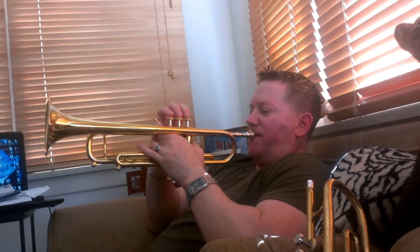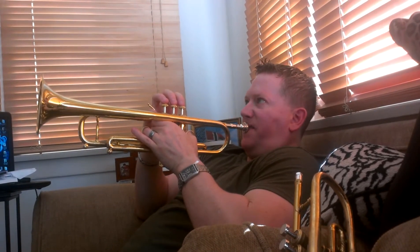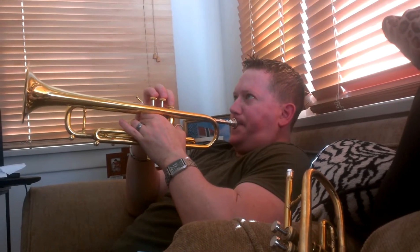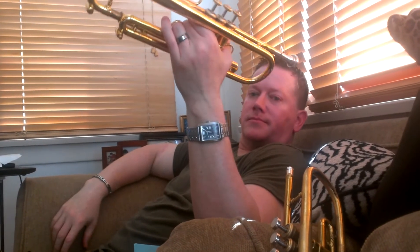I noticed a little bit of difference with this — I can really square it off. That was not as easy to play. Try it with your low notes, some lower notes.